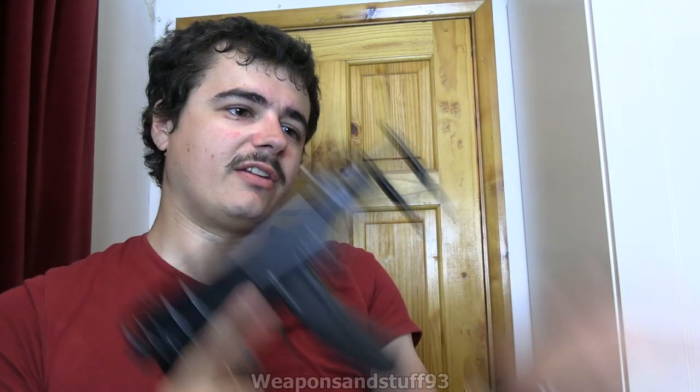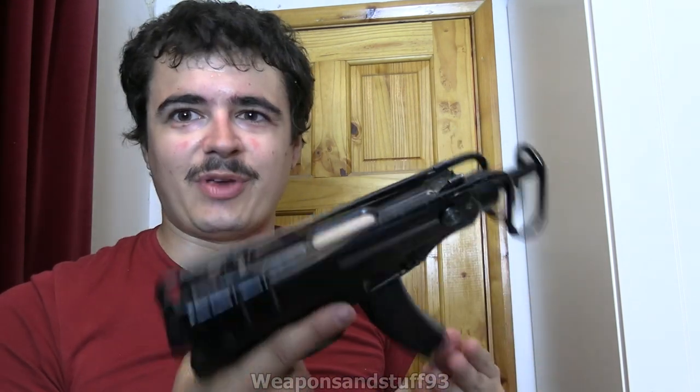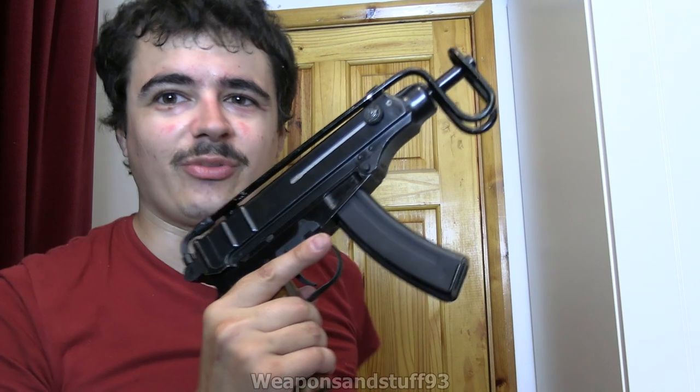Machine pistol. You do that - oh, there we go, got it in one. You just slap that, then you've got your stock deployed, squeeze that to fold it back under, and then it locks. That's me rambling enough about this, but yeah it's a really cool thing. Obviously quite iconic from films and sort of terrorist-type stuff, unfortunately.